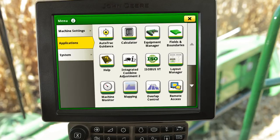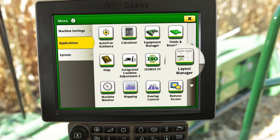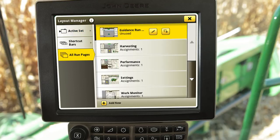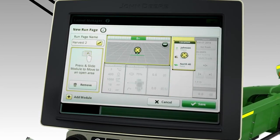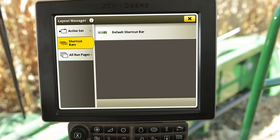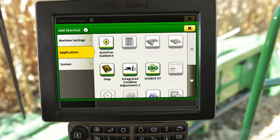In the applications tab, you will see precision ag apps as well as automation features. Another item in this tab is help, which provides detailed information about systems and applications. Select the application for which you desire more information. Also within this tab is Layout Manager, which allows the operator to create their own custom run pages and modify the shortcut keys. To create a custom run page, select All Run Pages and the Add New icon at the bottom, then name the page and add desired modules accordingly. To modify the shortcut bar, select Shortcut Bars and Default Shortcut Bar. Next, select the shortcut key you would like to remove and tap on Add a Shortcut Key, followed by the desired application.